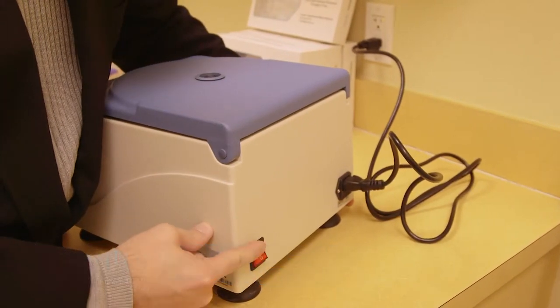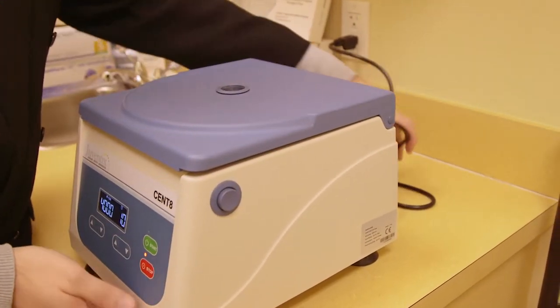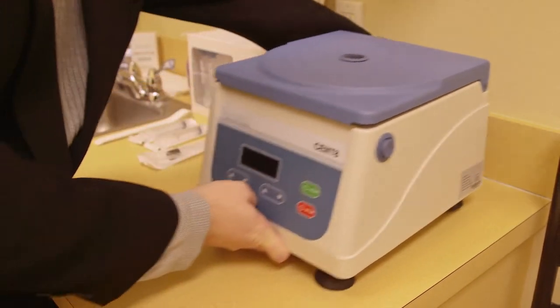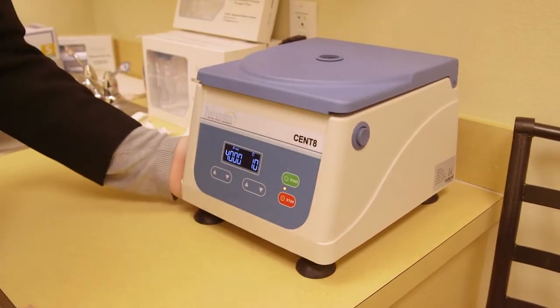Turn on the power button. The machine will make a beep notifying you that power is intact. Place the centrifuge where you want it to be on a table top or counter.